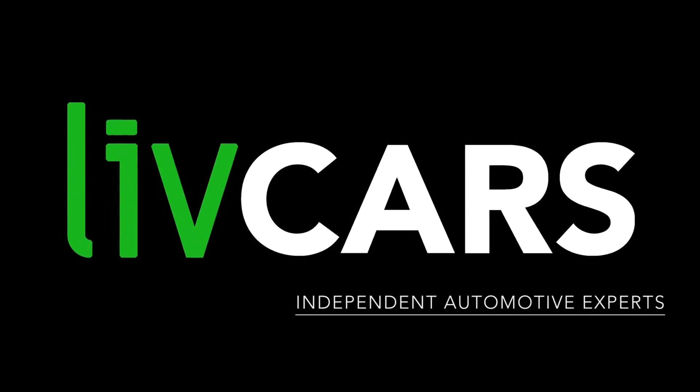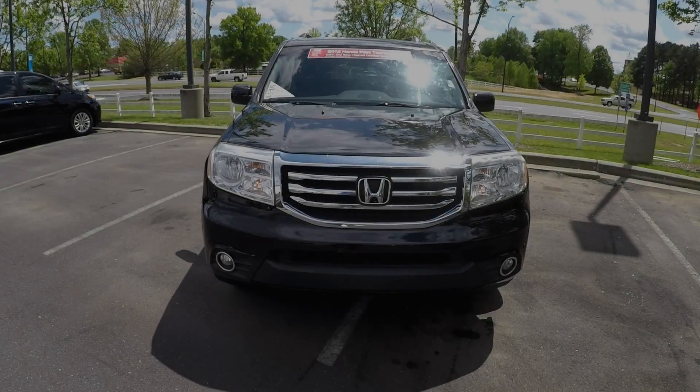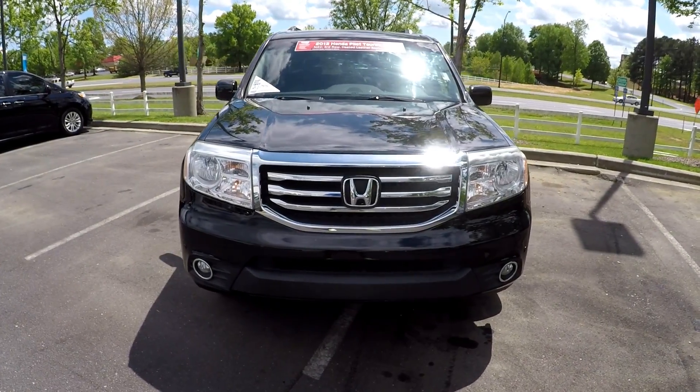Another independent walk-around brought to you by LiveCars.com. 2012 Honda Pilot.